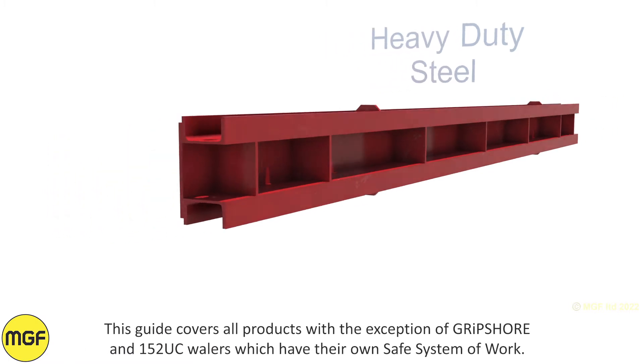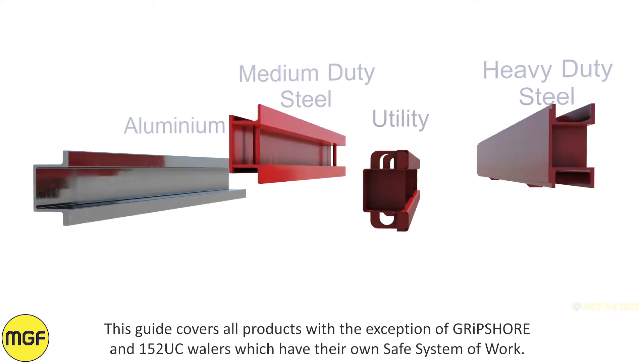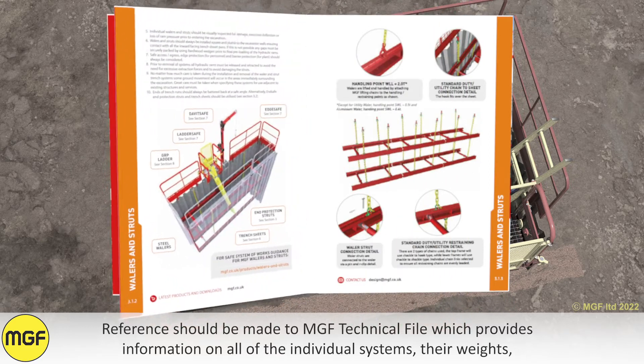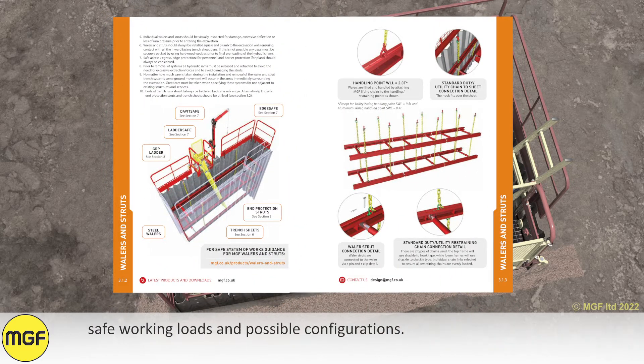This guide covers all products with the exception of Gripshaw and 152 NewSea wailers, which have their own safe system of work. Reference should be made to the MGF technical file, which provides information on all of the individual systems, their weights, safe working loads, and possible configurations.